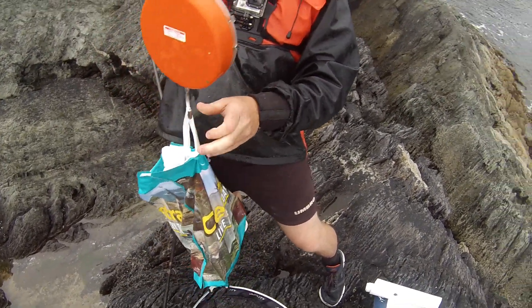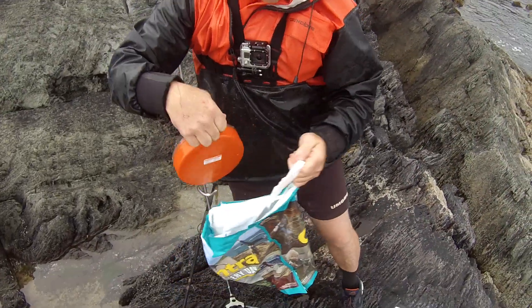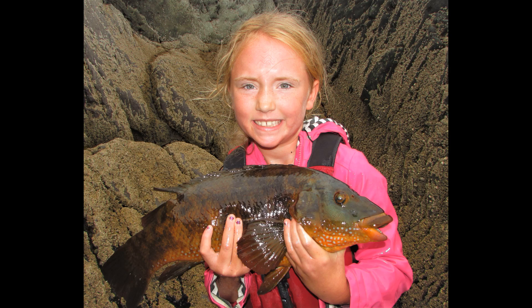Six pounds! Six pounds! My biggest one ever. The weight was six pounds. It's my first one in Kerry. So give me a huge thumbs up, share and subscribe. Goodbye!